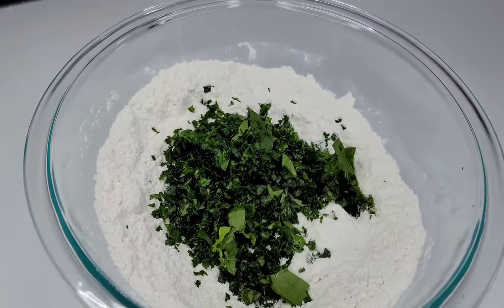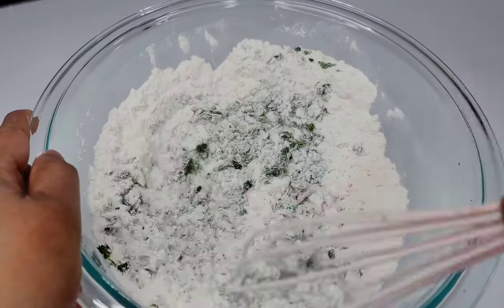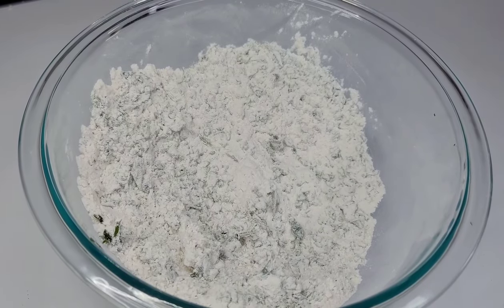We will add the spinach to the flour, mix it in, and then we'll go in with some warm water and mix until we form a nice soft dough. We'll allow the dough to rest for about 10 to 15 minutes and then we'll proceed to the next step.